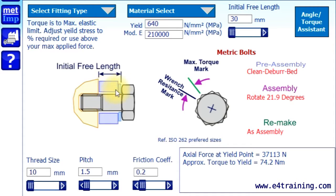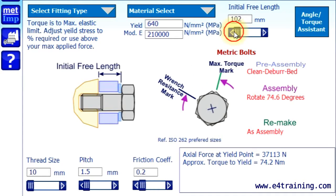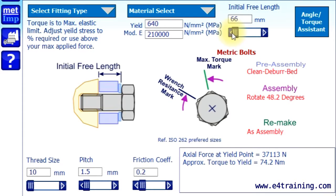So once you know this length, it's a very good way of working out what your torques are. It's obviously quite complicated to do on the job. So with this tool, if you change your length here, it tells you what angle — so you can measure this quite easily and predict what torque you're going to get.